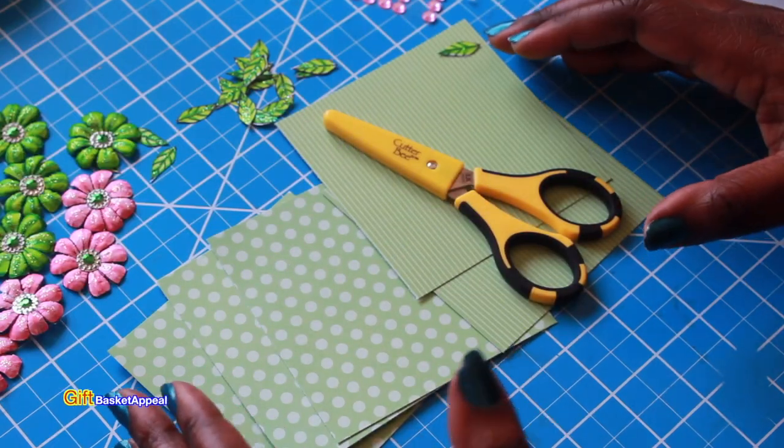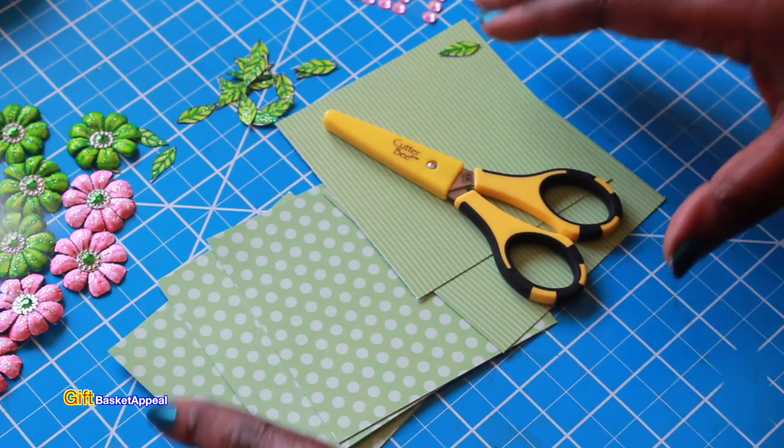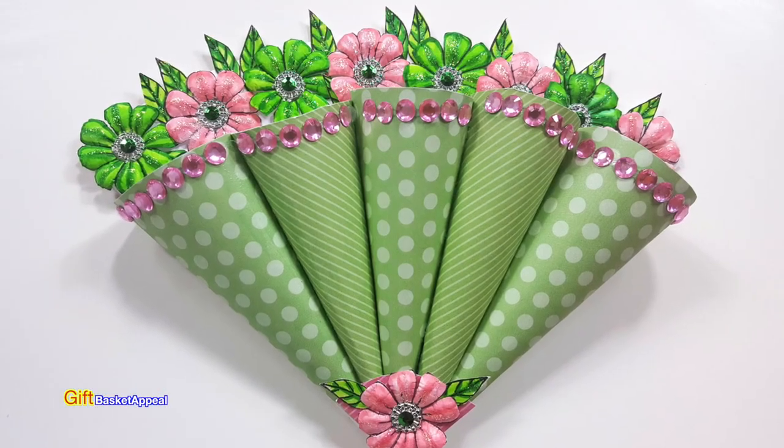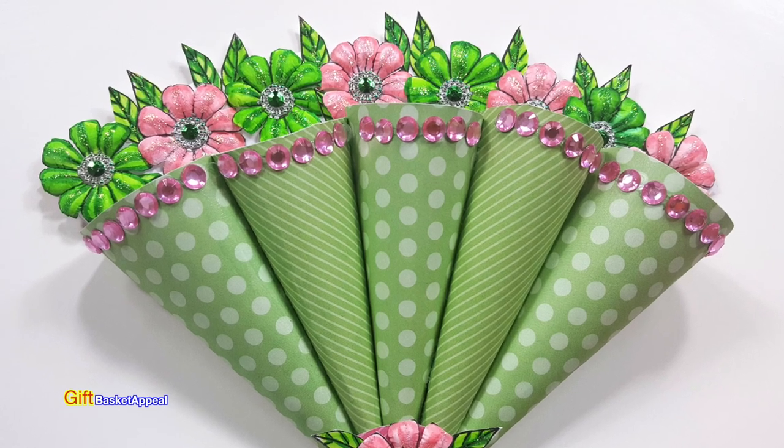Hi, this is Tracy from Gift Basket Appeal and today we're going to be making this adorable card that you can make for a birthday or thank you, whatever occasion you like. So let's get started.